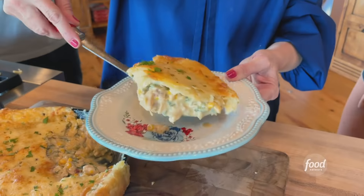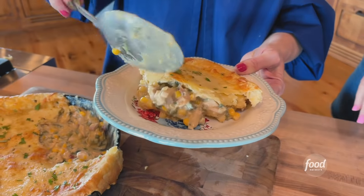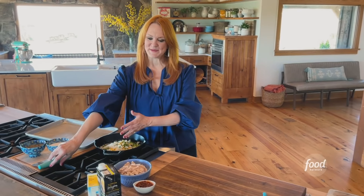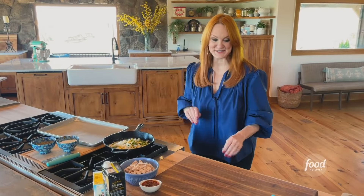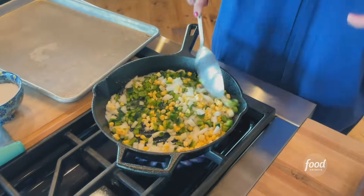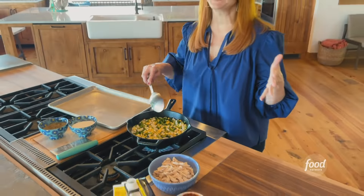Tex-Mex chicken pot pie. It's basically the chicken pot pie that I have made for years, but with a Tex-Mex spin, which I tend to do quite a bit. I just added some veggies to an iron skillet — it's a combination of onions, poblano peppers, jalapeño peppers, and kernels of corn.